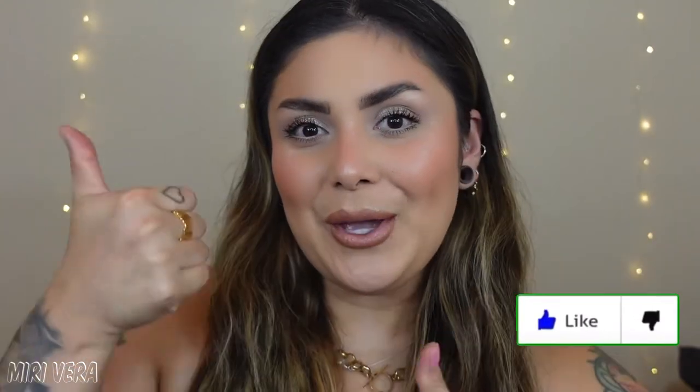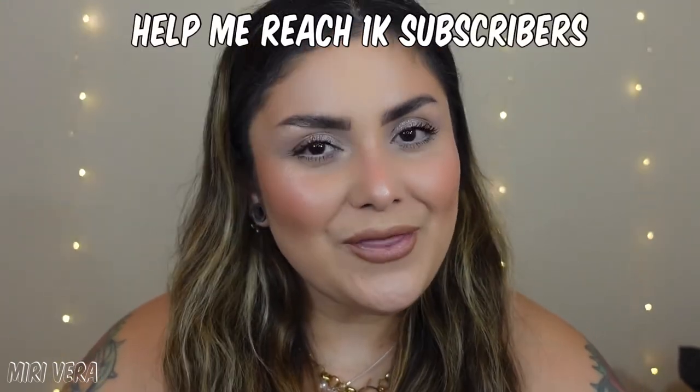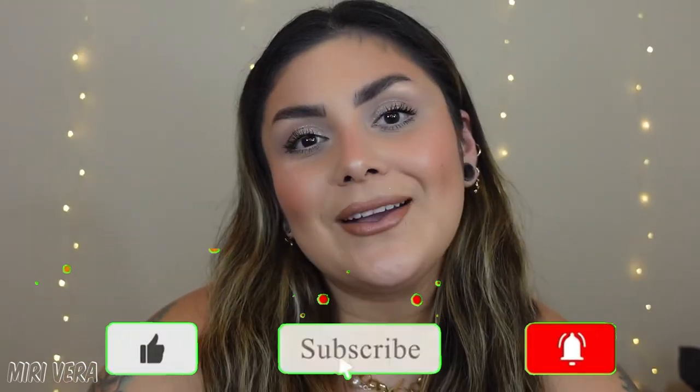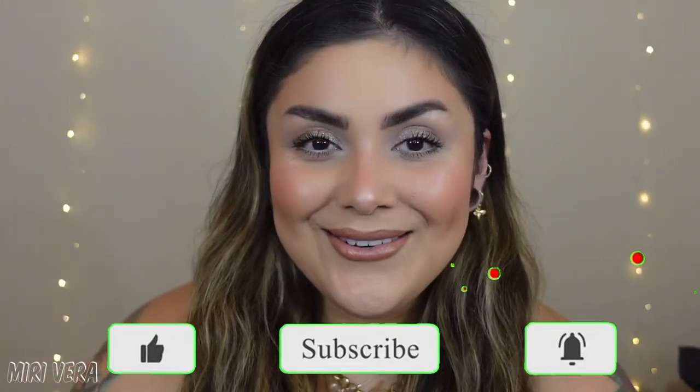Thank you so much for being here. I appreciate you guys more than you know. I hope you liked this review — I enjoyed filming it and I love testing out new makeup. I would love it if you gave this video a big thumbs up. I am on the journey of reaching 1,000 subscribers before the end of 2021, and you can help by clicking the subscribe button. I will see you guys on the next video. Bye!